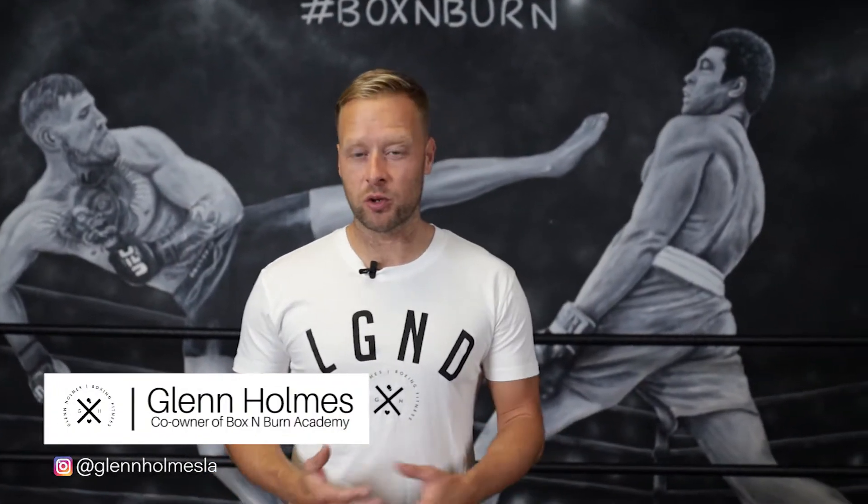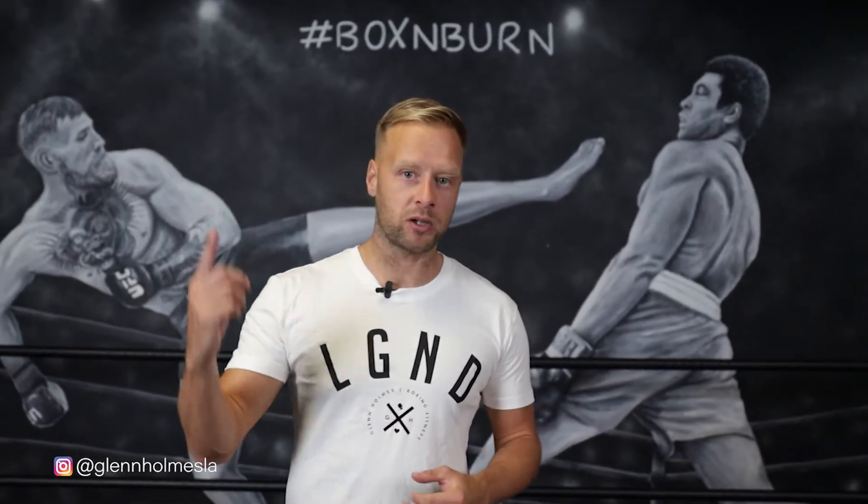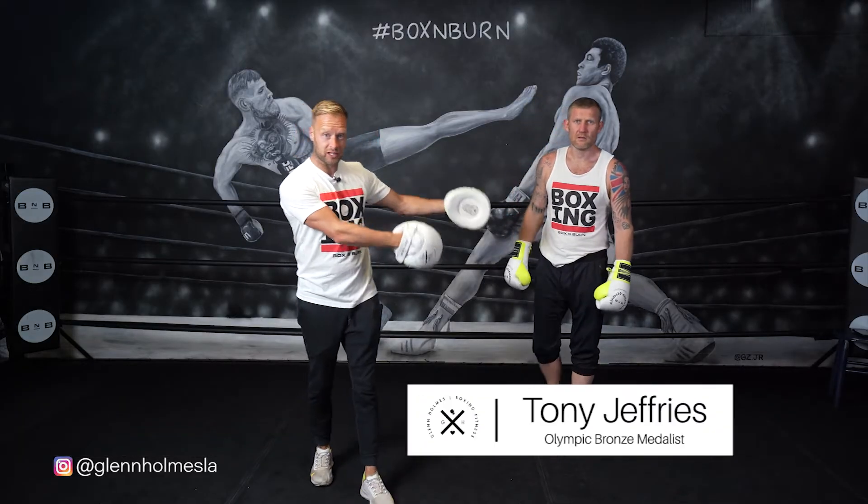Hi, my name is Glenn Holmes. I'm the co-owner of the Boxing Burn Academy, the world's number one boxing fitness education course. I'm also the founding trainer here at Boxing Burn in Los Angeles. Welcome to my YouTube channel. Today I'm joined by Olympic bronze medalist Tony Jeffries. Welcome to the YouTube channel.